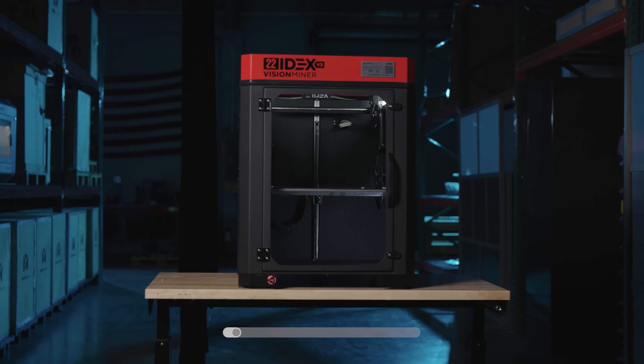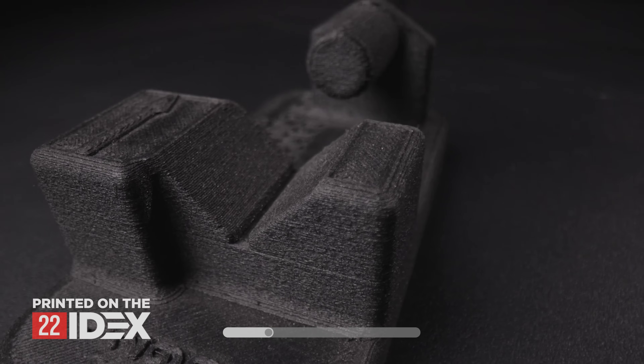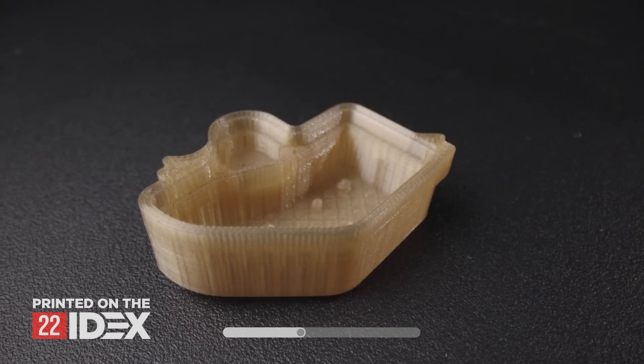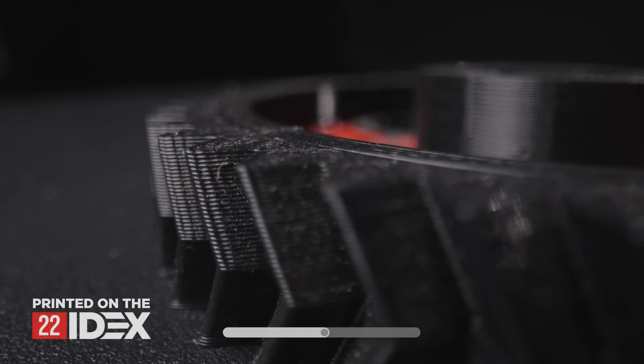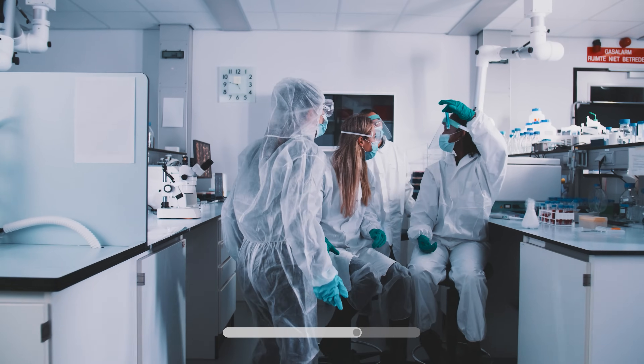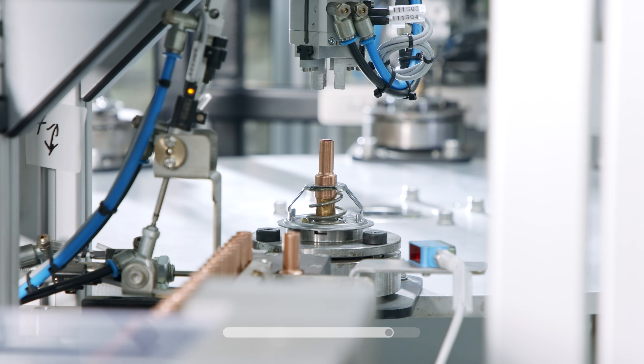Not knocking the X1C — it's a great hobbyist printer, we love ours. But if you want to get some real work done, you're going to need an industrial high-temp 3D printer like our 22i-dex. It's built with full dual extrusion, can handle virtually every material you can throw at it, runs PrusaSlicer with full open materials. It's a workhorse for small businesses, NASA, Caltech, JPL, major car companies — the 22i-dex is getting some pretty heavy use around the world.